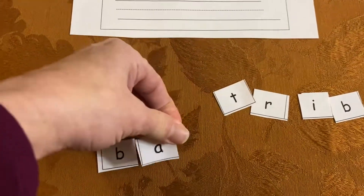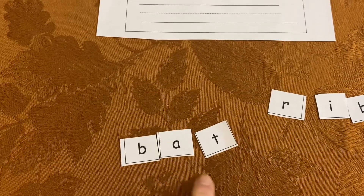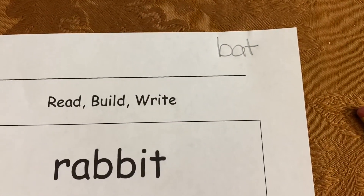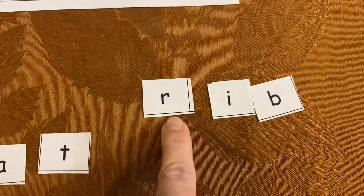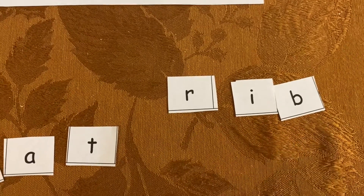I see the word bat — B-A-T, bat. So I'm going to write it down right up there. I wrote the word bat. Now let's take a look. Right here, look at what I have: R-I-B, rib. I'm going to write that one down.